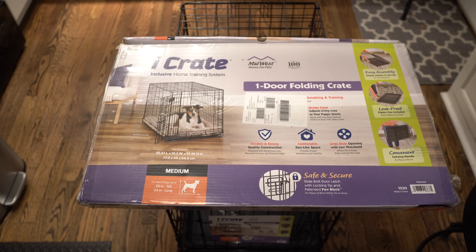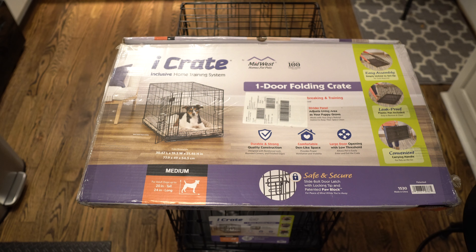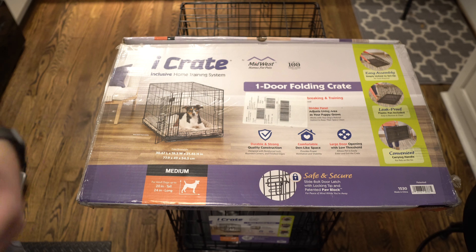So you can see here, this is the box that it's going to come in. You can see the iCrate inclusive home training system — this one specifically is the one door folding crate. You can see the easy assembly, that it's leak proof, and that it's convenient over there on the right side.